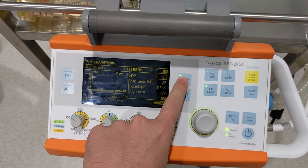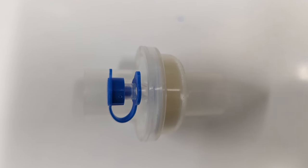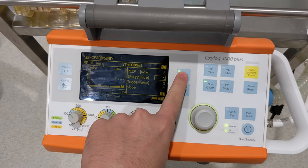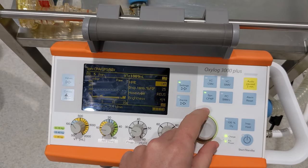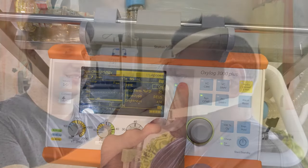The next setting that you need to look at is the HME setting. A HME is a heat and moisture exchanger, and if you're using one for your patient, then you need to turn this setting on, as it changes the pressures and volumes needed to ventilate the patient properly. To change this, we need to go to page 3 of 3 of the settings, then select the HME setting and change it to yes or no depending on what you're using. Don't forget to confirm by pressing the rotary knob down.